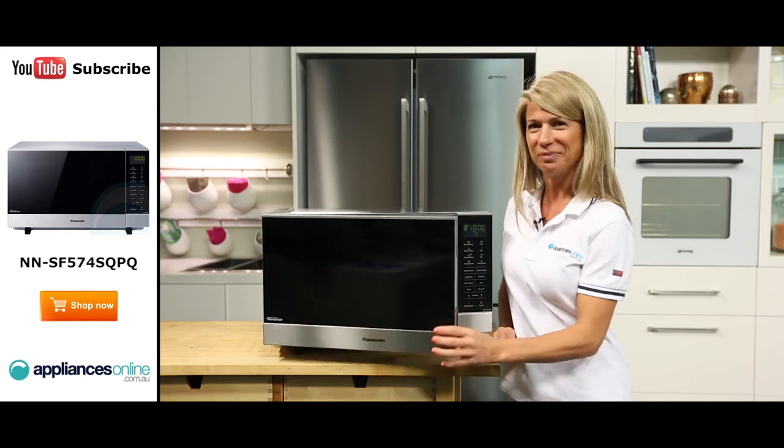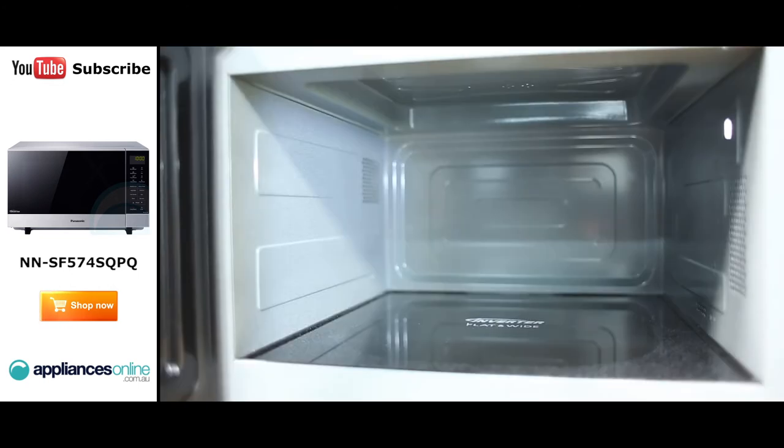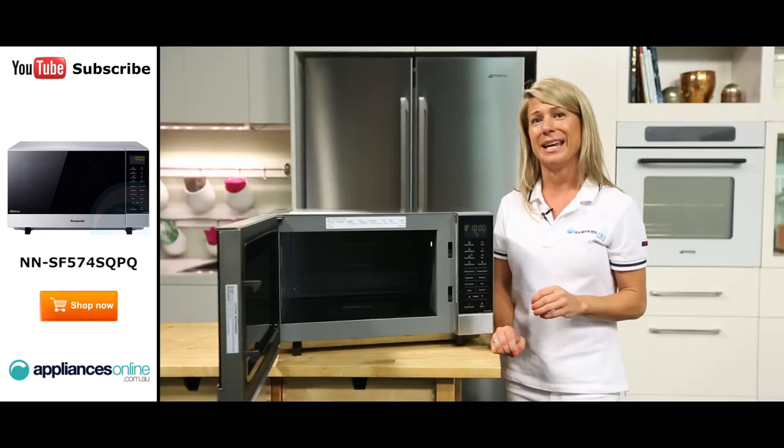Now let's take a little look inside. Panasonic's new flatbed technology takes away the need for a cooking turntable. This feature gives you more room and makes cleaning easier.